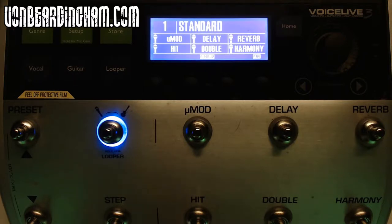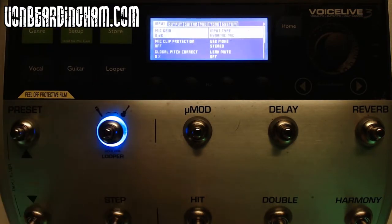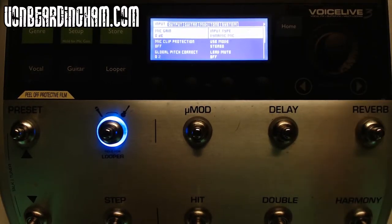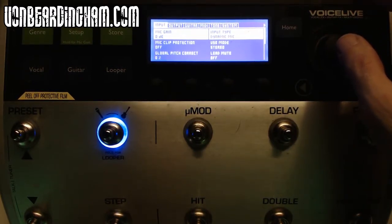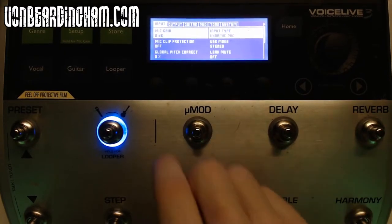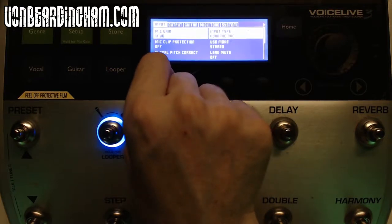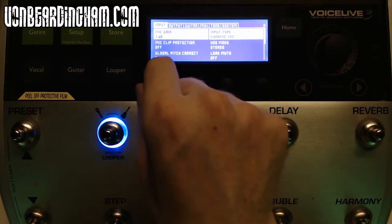When we turn the pedal on we're greeted with this screen. I'm going to take you into the setup mode — press setup. Here we have various options: input, output, guitar, MIDI, tone and system. The first thing I want to show you in the input is the mic gain. As you'd expect, this adds more gain to the microphone. If I turn it up, you hear the microphone gets louder and louder; turn it back down and it goes quieter.